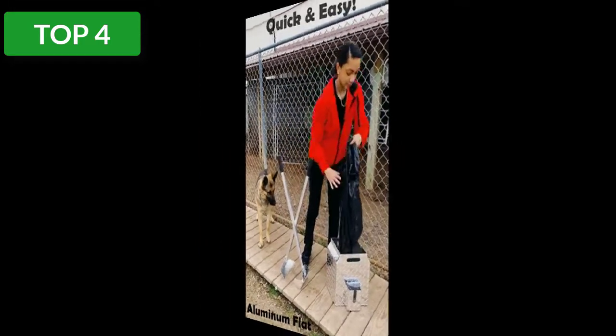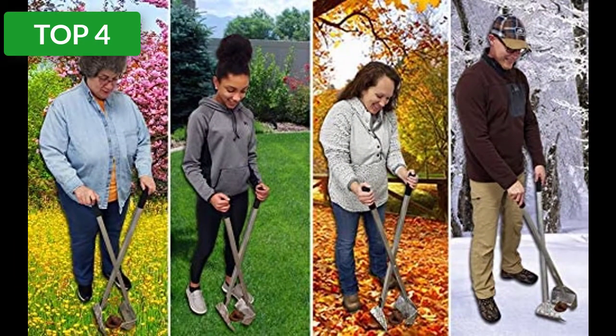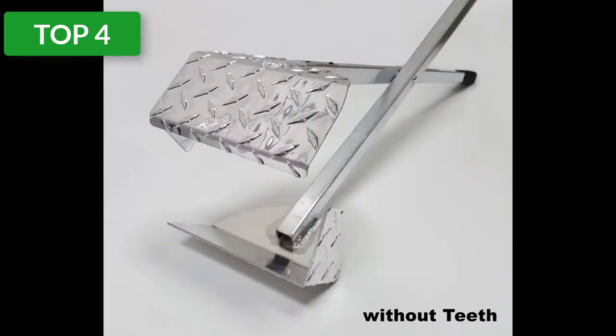Whether it's on concrete, asphalt, grass, or dirt, you can pick up all the poo at once with ease. The Active Dog's Best Ever Dog Poop Scooper also comes with a disposal bucket that has drain holes on the bottom and a built-on quick-access bag liner storage compartment for a quick cleanup.